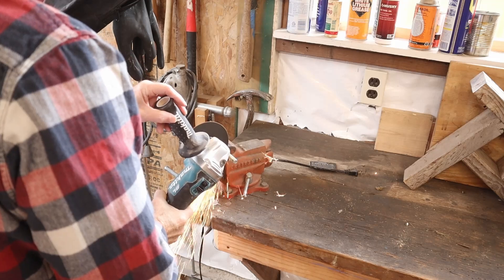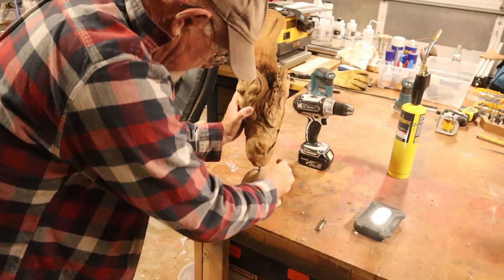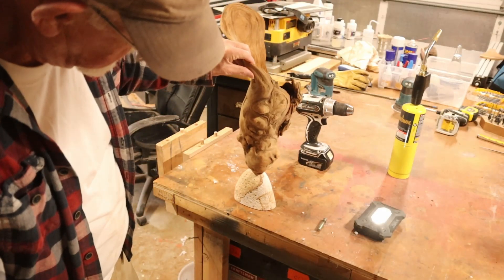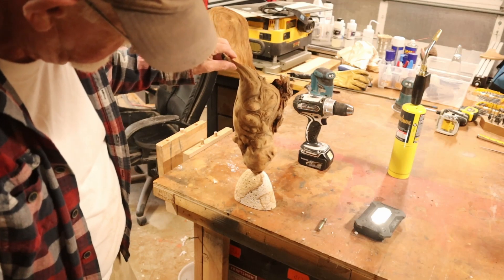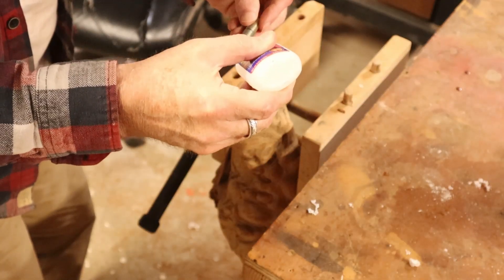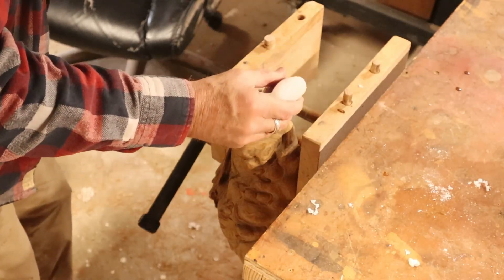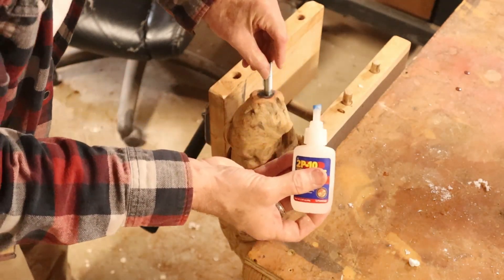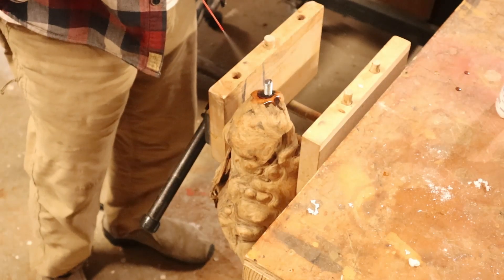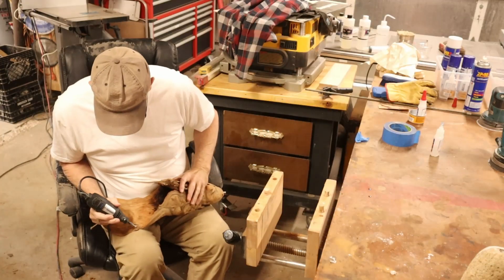I use a vise to hold the piece and cut a threaded bolt to the right length so it doesn't go too far in — it fits perfectly. I put CA glue on and put the steel into one side so I can continue sanding.